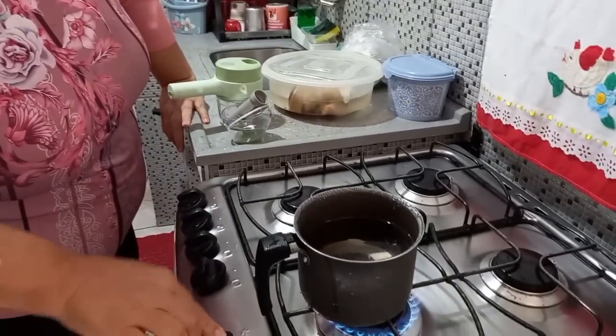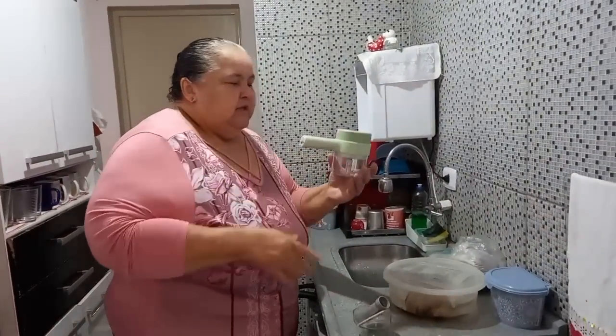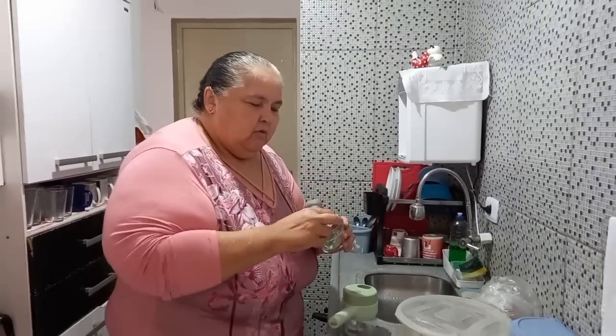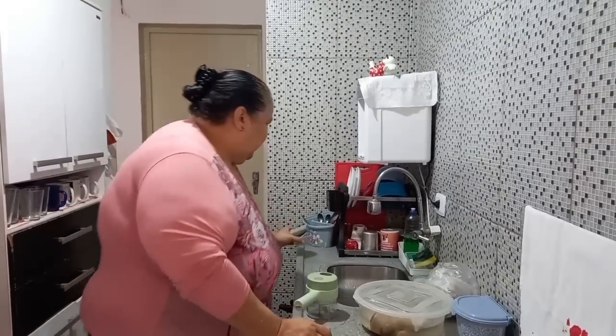Eu vou aquecer uma água pra tirar o leite do coco. Eu ganhei esse aparelho da mesma empresa, né? A mesma empresa que me deu o MOP pra limpar a casa também me deu isso aqui — tem outras peças. Com calma a gente vai ver como é que põe todas essas peças.